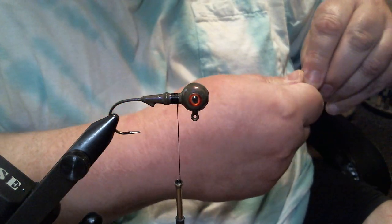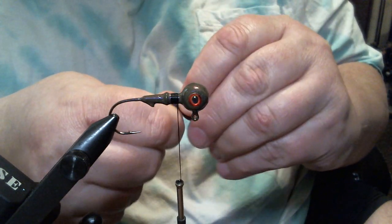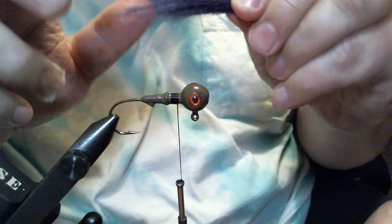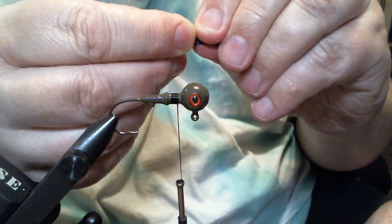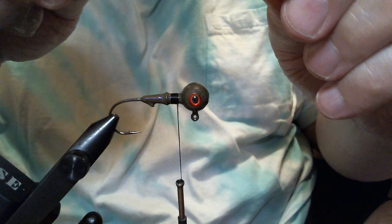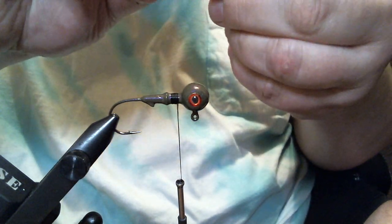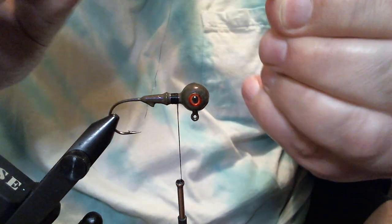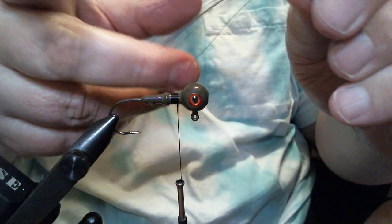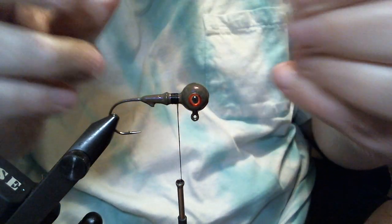First thing I'm going to do is take some purple craft fur — this is extra select craft fur. When you cut this stuff, your ends are going to vary a lot in length. What I do is stack it. Sometimes you have to take the real long ones, pull them out, and put them back so they're closer to the relative size of the rest of the craft fur. That's called stacking. It'll make them a little more uniform — you won't have the really wild long ones and the really short ones.